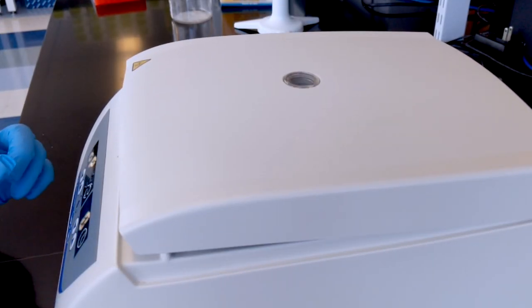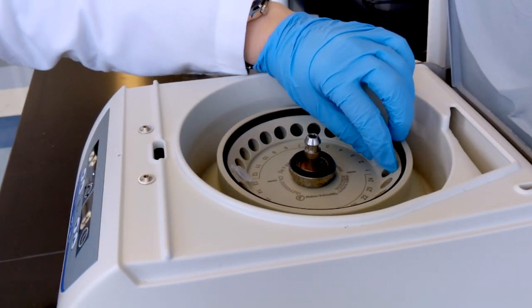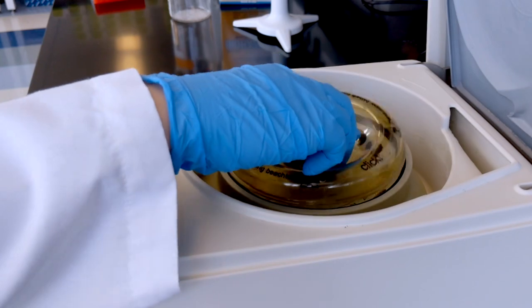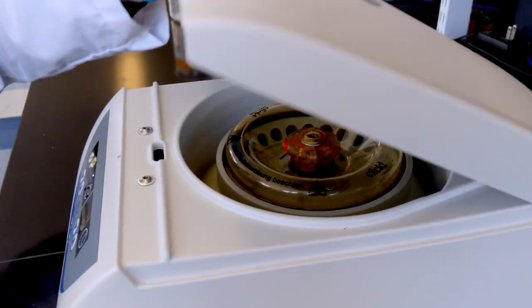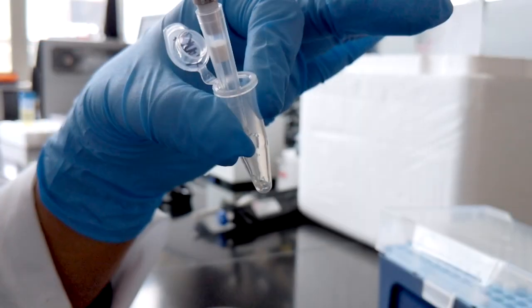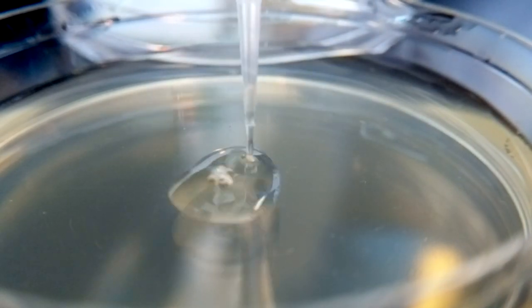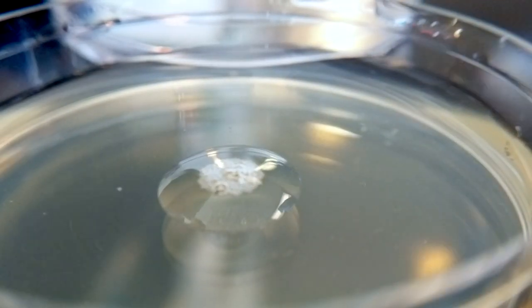To increase the number of colonies you get after plating, you can concentrate your cells after the outgrowth step by centrifuging. We usually centrifuge the cells for five minutes at 4,000 rpm or 1,500 g's. After you've removed some of the supernatant, you can re-suspend the cells and pipette them on top of a warmed LB agar plate containing the necessary antibiotic.